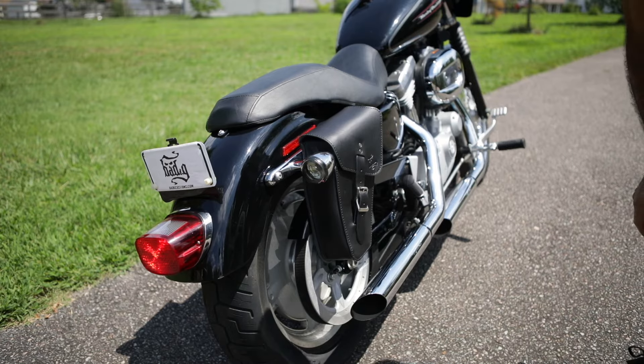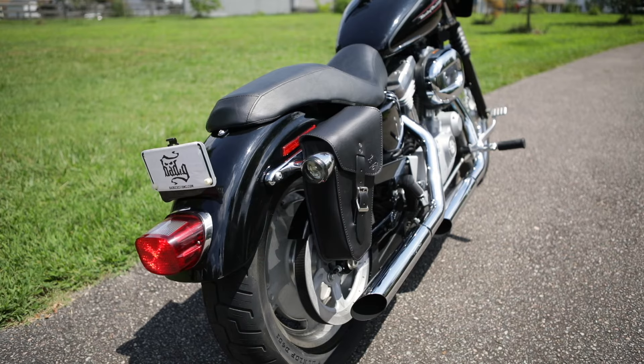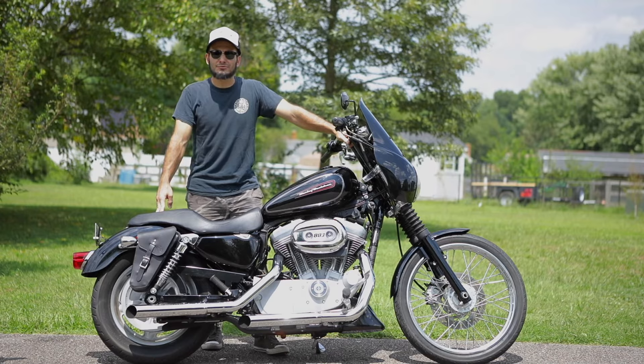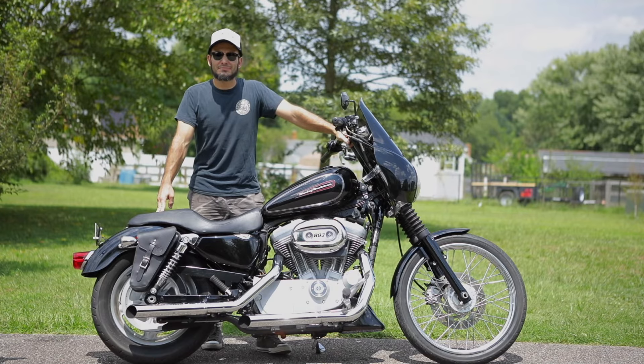You can take it off and mount it on whenever you need it. We do have a lot more bags and accessories to choose from, so if you'd like to check them out, please visit our website at bedgycustoms.com. Thank you and see you next time!